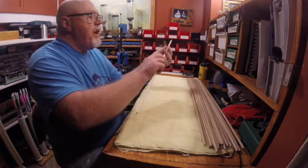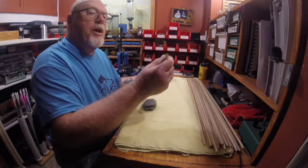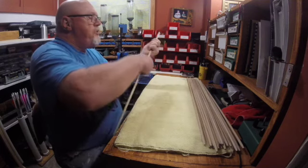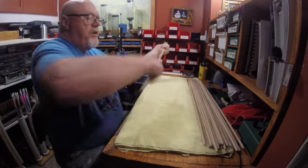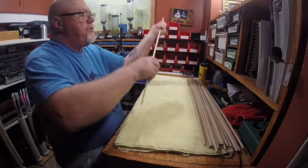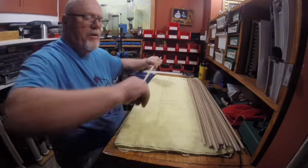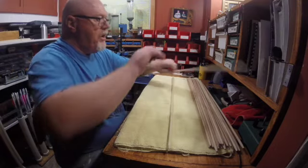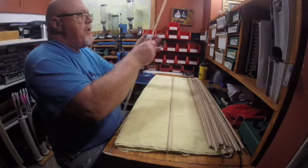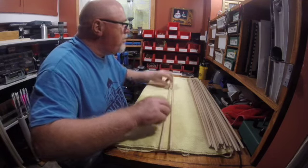Now we're going to — after we've cut them to length — put the tapers on them. I'm going to go ahead and sand them lightly, just to remove mostly stuff that's on there from handling them, because we're going to get ready to put some stain on them.